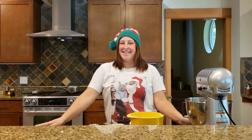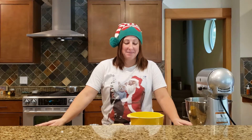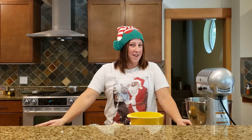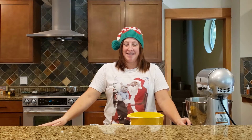All right, today is going to be a good one. I am going to attempt to make date squares — one of my absolute favorite squares, not cookies. I have a lot of favorites. I have never made date squares before; I've always had family members make them for me or I just go and buy them. But this time I'm going to actually attempt it and make my own, so let's see how this goes.